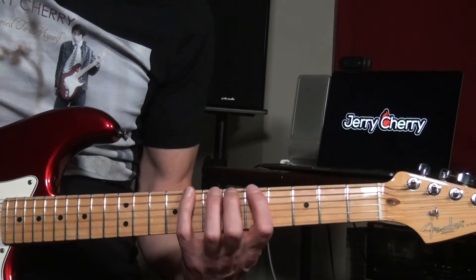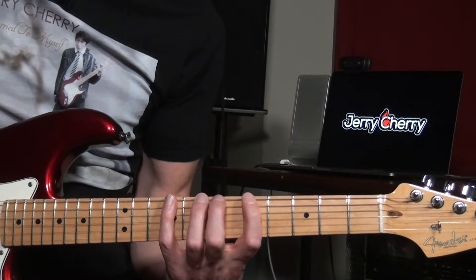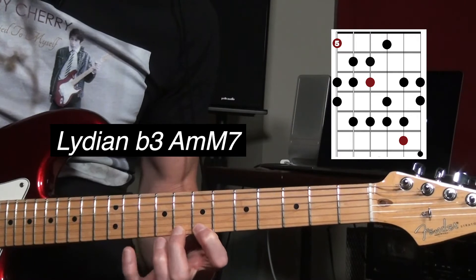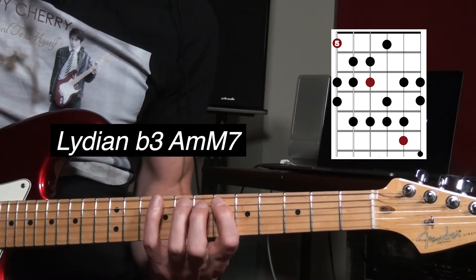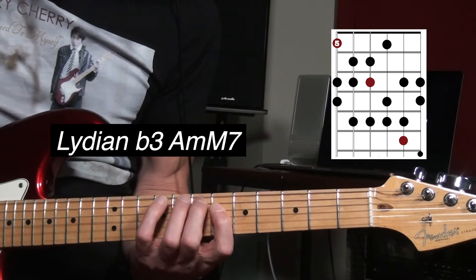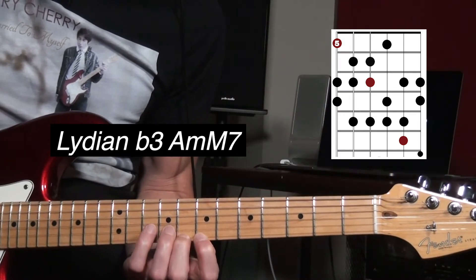The Lydian flat three — here's a regular Lydian. If we just flat the three, you have: root, second, flat three, sharp four, five, six, seven. Root, second, flat three, sharp four, five, six, seven, root, second, flat three, sharp four.